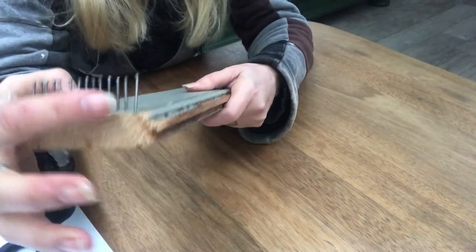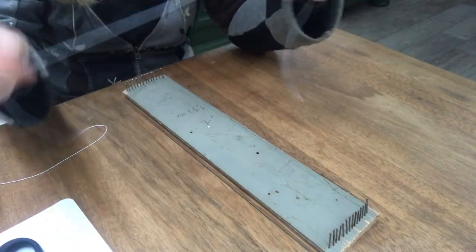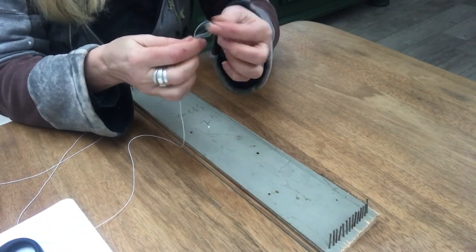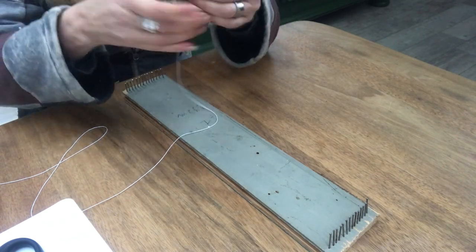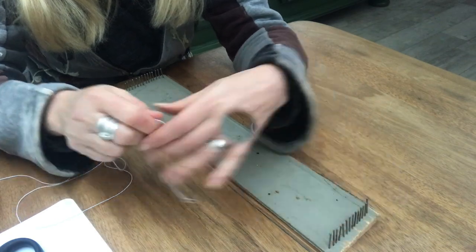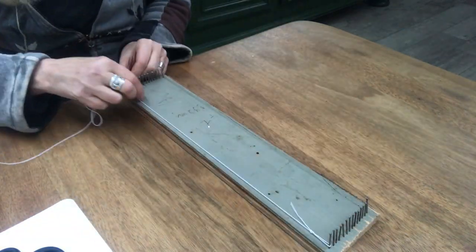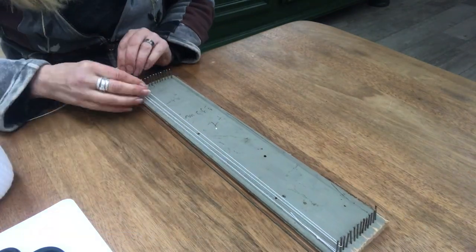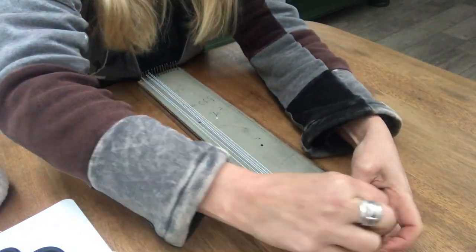Then I decided to weave a bit. I took this older piece of scrap wood and put in plenty of small nails on each side. I take this thin yarn and put it across the nails on this piece of wood to create a base to weave on.